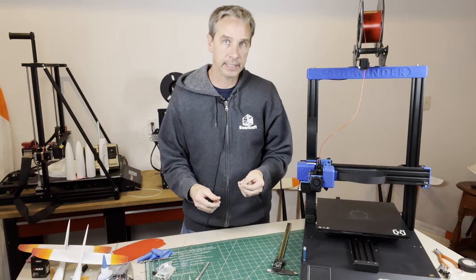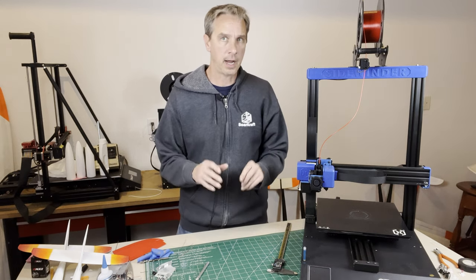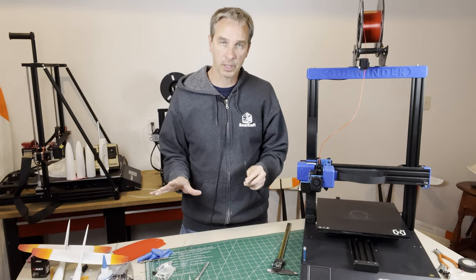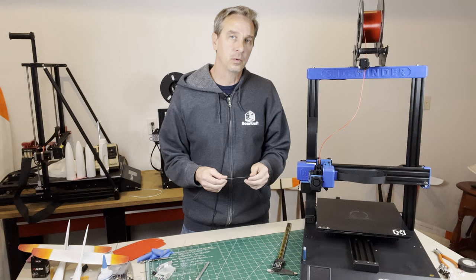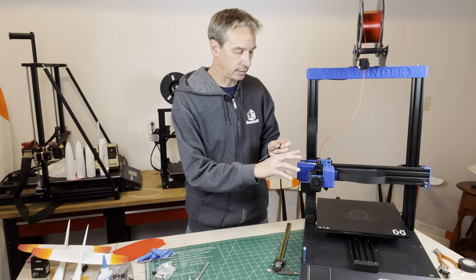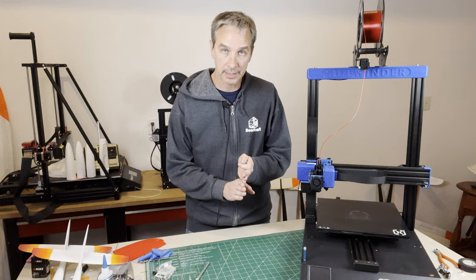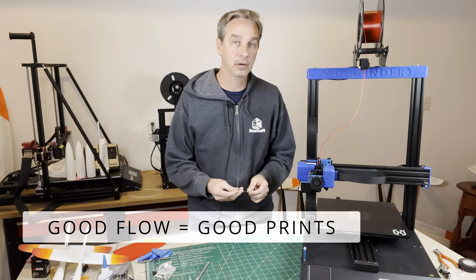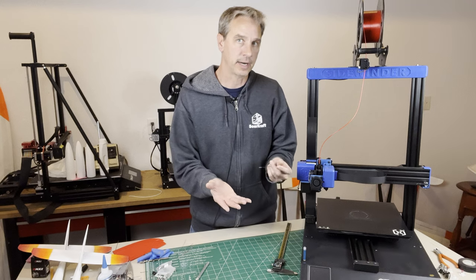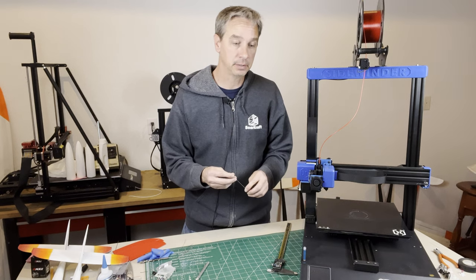Tip number three is to completely purge out the print nozzle between material changes, and that's even with color changes. I love printing with different materials for these lightweight thin structures for RC airplanes — the foaming material, pre-foamed material, PETG, and others. Any excess material stuck in the print nozzle can affect how the next material prints. If you're trying to do layer-on-layer print adhesion with just one pass, any impurities could affect that layer adhesion, so you need to get it all out before your next print.